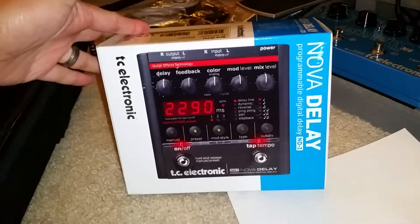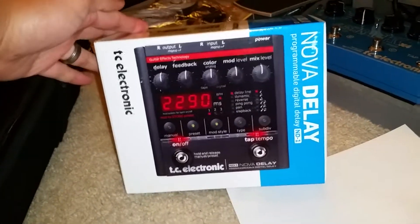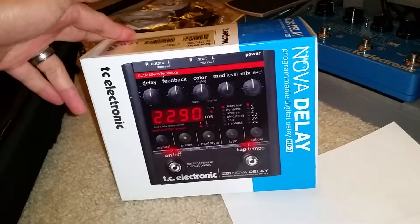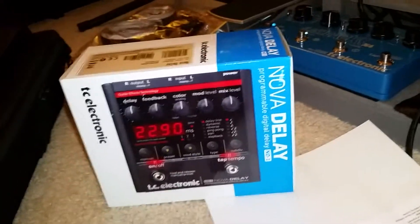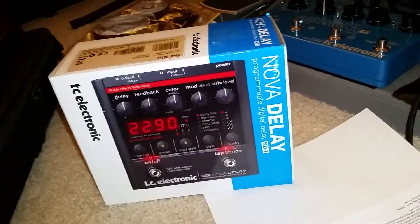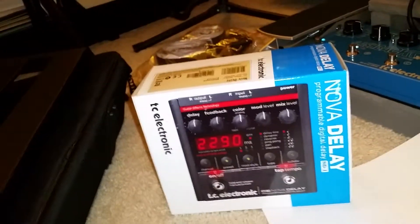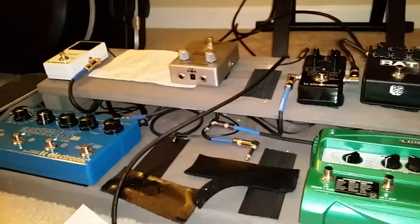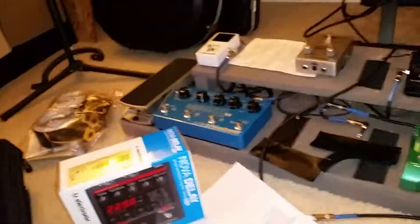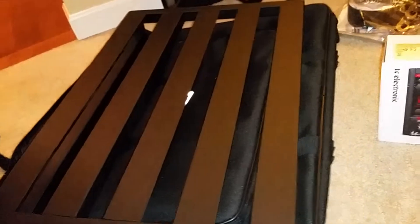The Voodoo Lab power supply — most definitely keeping that. I also added this: the Nova Delay — turn it around. This is a staple; it does a lot of different things. I'll hopefully be doing a demo and review of it. When the board is all complete, I'm just going to run two delays, reverb, and some other effects — just a really minimalist type board. I love you guys, thanks for watching, and once I get off my lazy butt I'll be on there more. Talk to you guys later, bye.